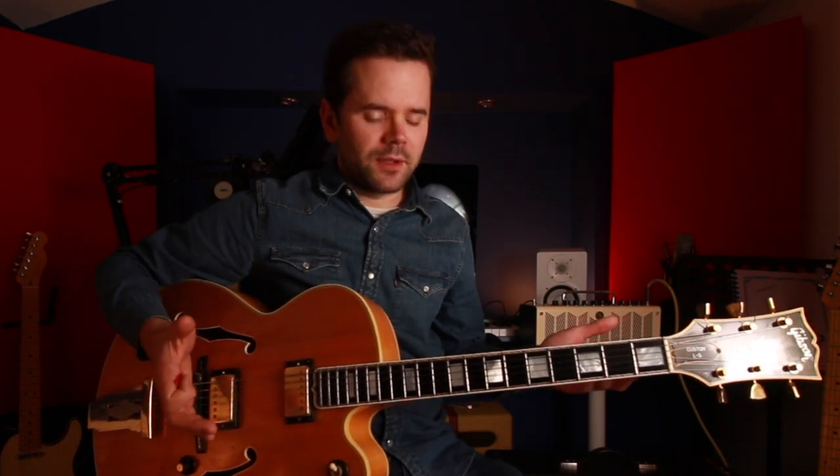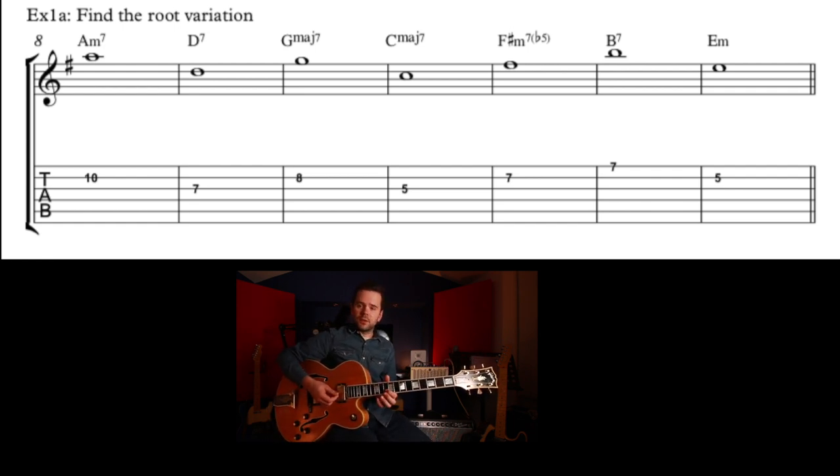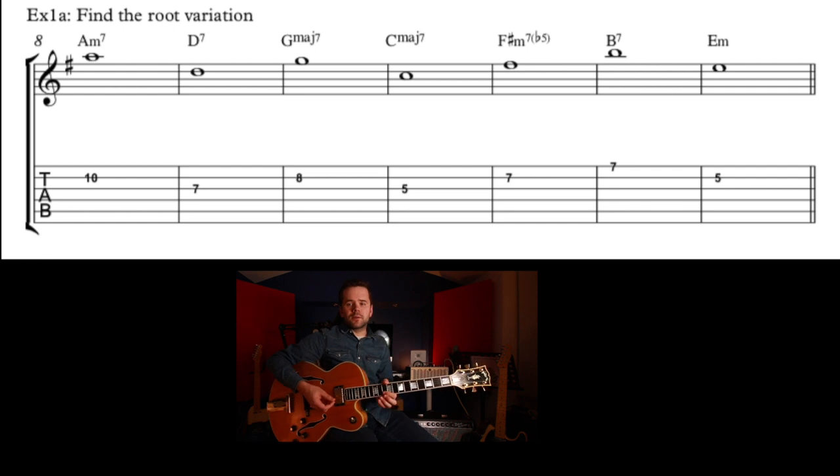Obviously there are so many different ways you could play just the root note. Let's try another way — I'm going to drop down for this next one, then go back up, ascend, descend, ascend, and then descend to E. So wherever you go for that root, you've got a choice whether to go higher or lower on the guitar.